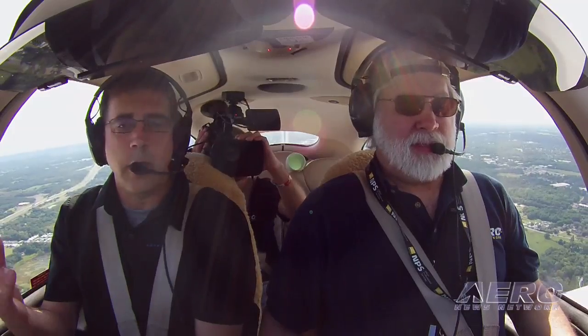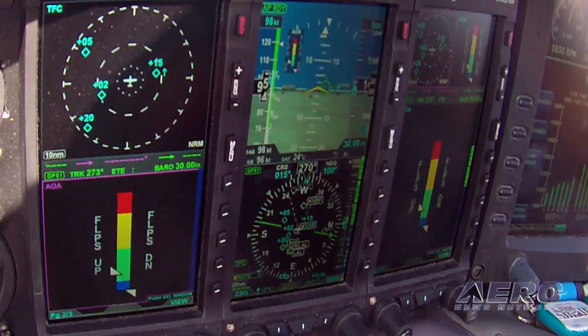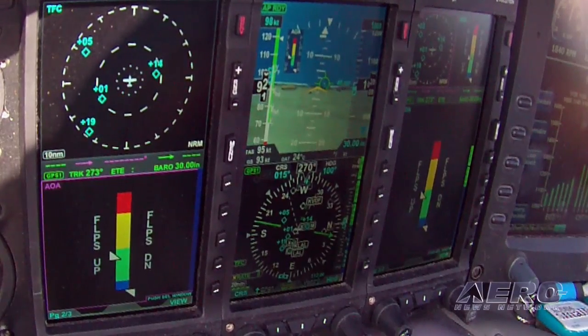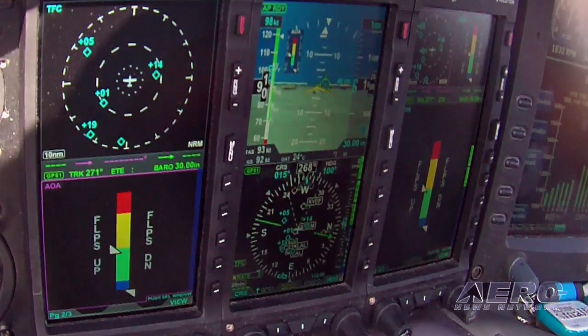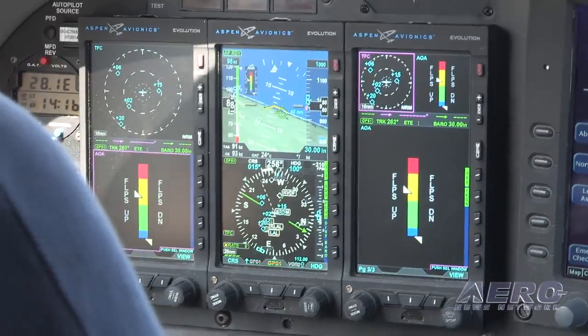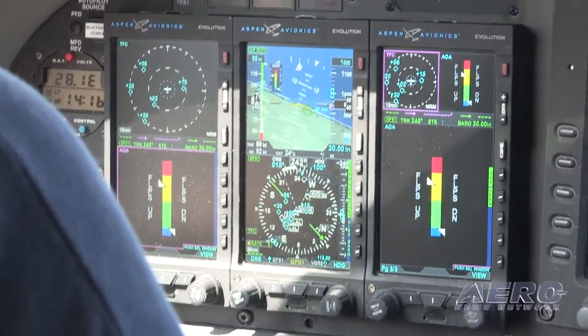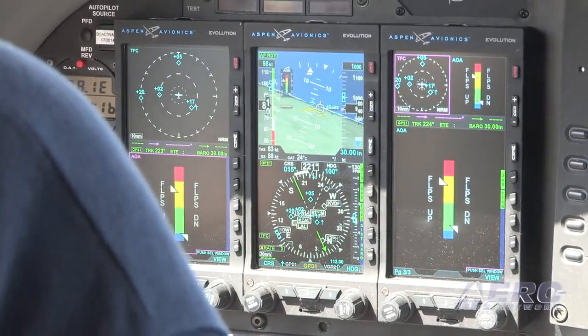The big thing we want to make sure our customers know is they need to fly their book airspeeds. This is not a military AOA-type approach to a carrier. This is an AOA that provides supplemental information while you're flying the book airspeeds for the aircraft. You can have the display on the MFD on split screen top or bottom, the thumbnail on any page, and the auto mode. I really like the auto mode on the PFD — you don't need AOA all the time. At cruise speed you don't need it, it goes away, and as soon as you start slowing down, it automatically pops up right at the parameter before you need it.